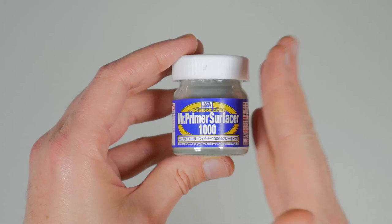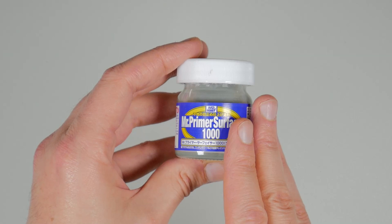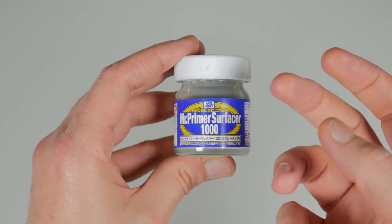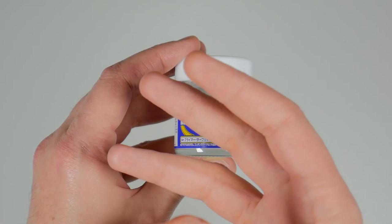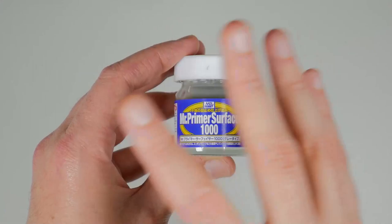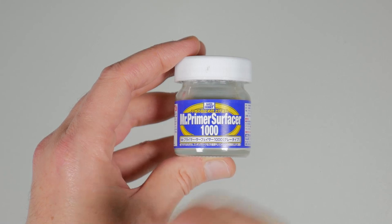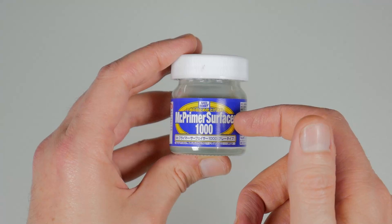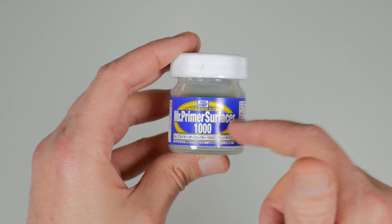Starting off with Mr. Surfacer — there are several different grades. The 500 is a brush-on; you can also add some texture compound to it, which is good for both filling gaps and blemishes, and also adding texture to, let's say, the foot of your Gundam if it's going through mud or something. You can also goop it on and then use a sponge to stipple it — it creates a great effect. They changed the name of this product a couple of years ago; it used to be just Mr. Surfacer, but now it's Mr. Primer Surfacer.